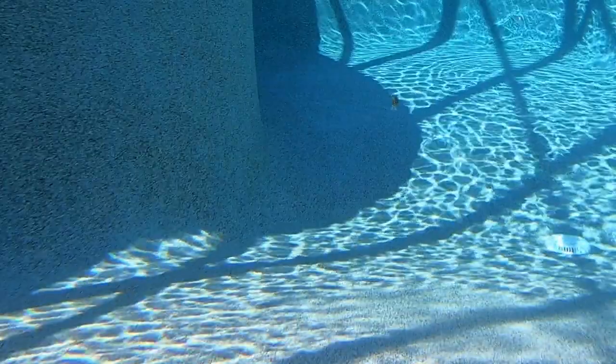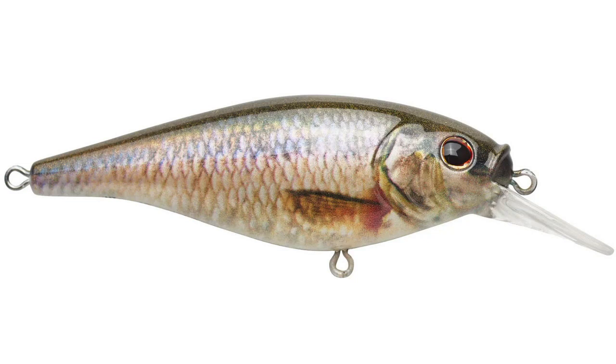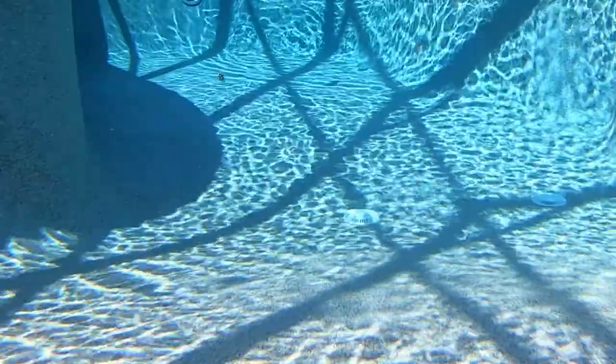The Flickr Shad HD is two inches and weighs one-sixth of an ounce, and dives two to four feet. The two and three-quarter inch lure weighs two-sevenths of an ounce and dives three to six feet deep. The Flickr Shad HD has a ton — like 29 — great looking colors, and the retail price is $4.99 to $5.29.